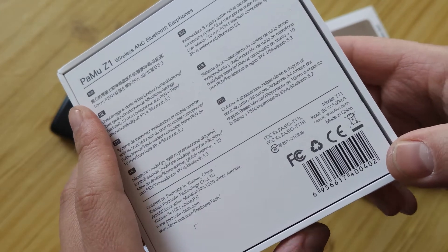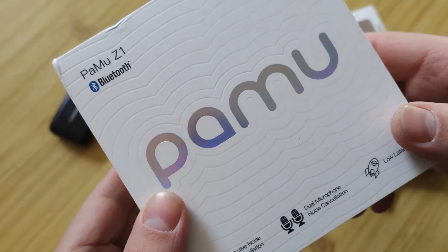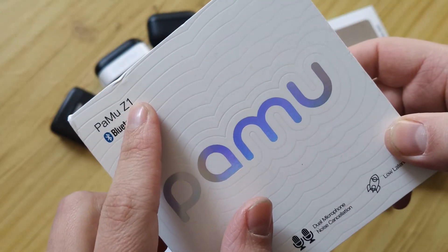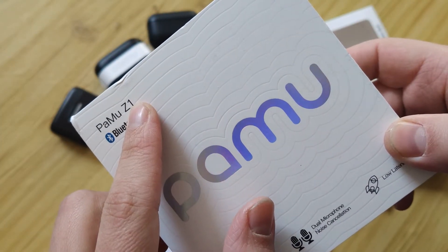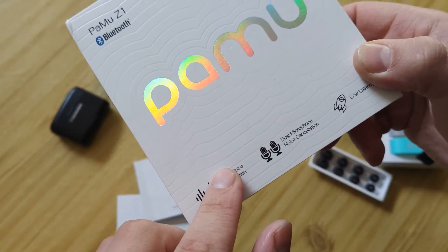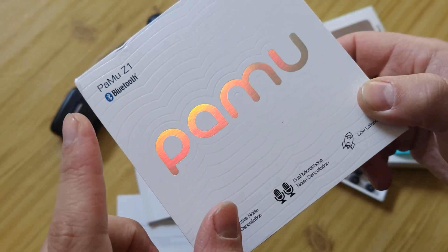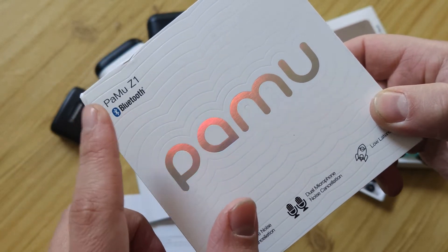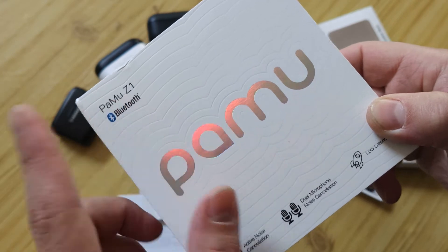This one is a cheaper model, but at the same time there's also the Pamu model on the market — a lighter one — without active noise cancellation and without wireless charging, both of which are included in this model.